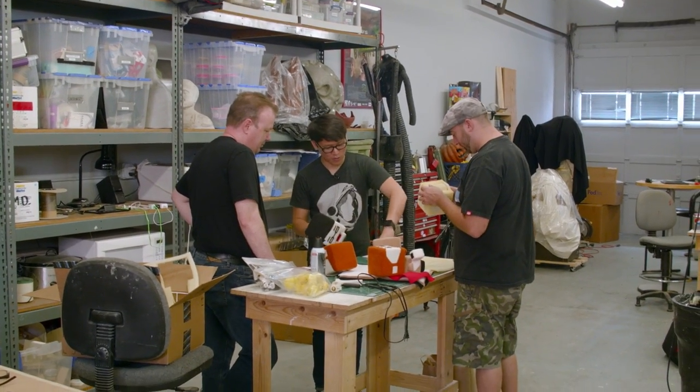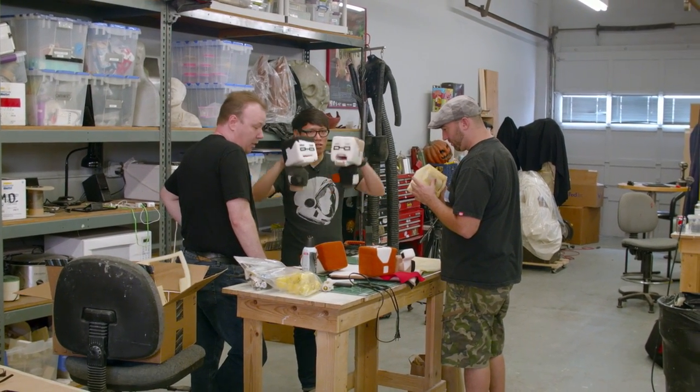You offered to make some puppets for us. I did because I became a fan, became a premium member. I love the podcast, I listened to it on the way to work, and I figured I've got some extra materials just dying to be used, so why not? So we're down here and you've finished some of the puppets. Let's show them right now.